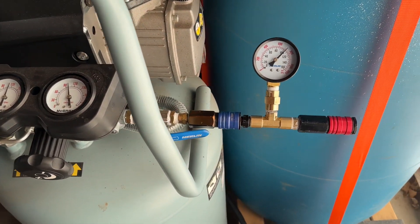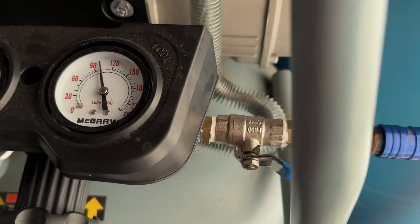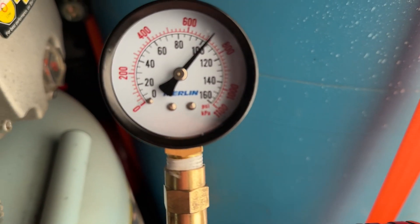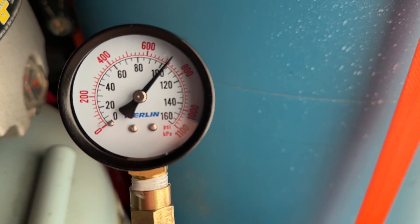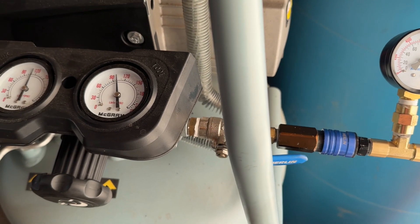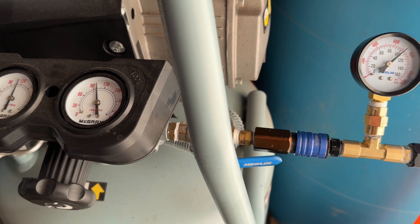So the first thing I wanted to show you was I made this little T connection with a gauge on it, because I wanted to show you right now that I have my regulator set for about 100 PSI right on the dot. And this gauge is showing just a hair higher — like 102, 103 — so they're pretty much the same. I just wanted to show you that the gauges I'm using show the same right amount of pressure. What I'm going to do is use a short hose and an impact wrench and show you the drop.